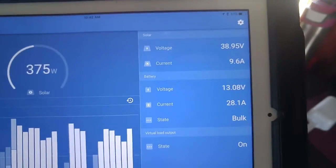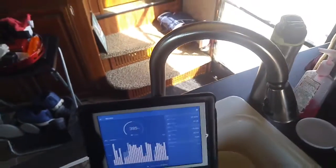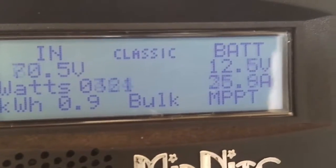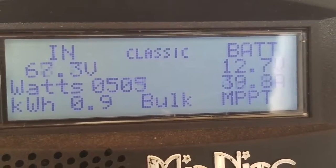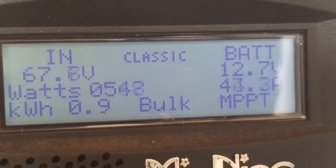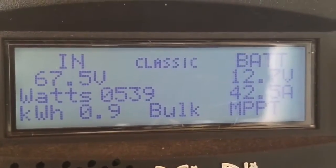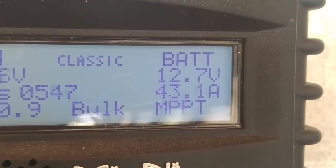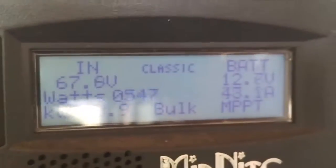Seems to be holding its own with the Victron on. And the Midnight Classic — we'll get a shot of the Midnight Classic and see what she's pulling in too. Just bear with me a little bit. Yep, she's still doing really well. Seems to be working fine. Not sure why we're only getting 67 volts, but we're getting good amps.